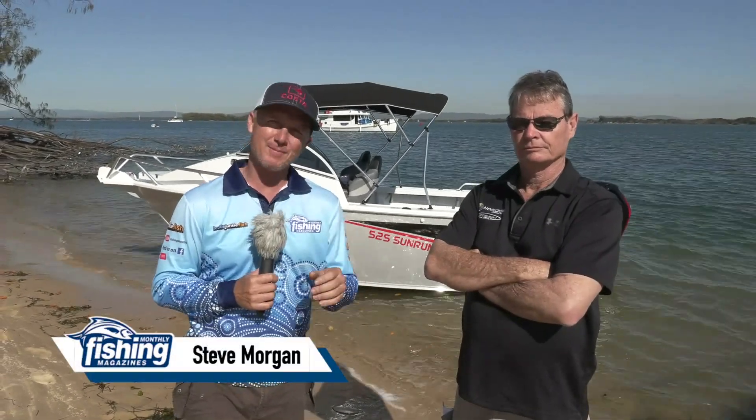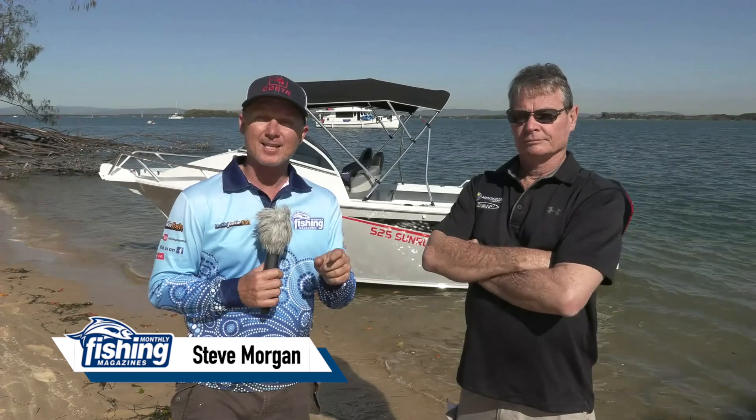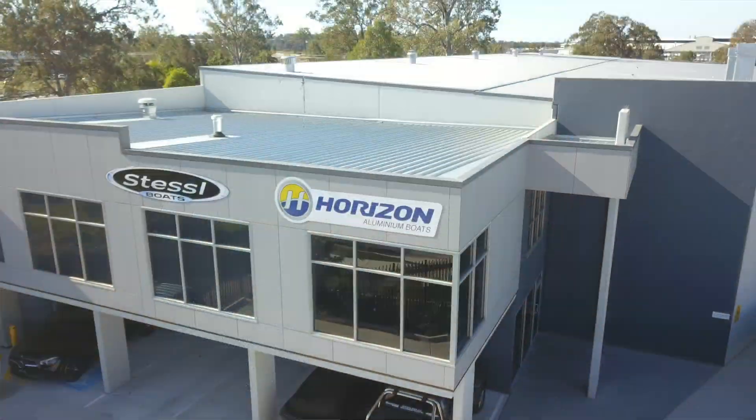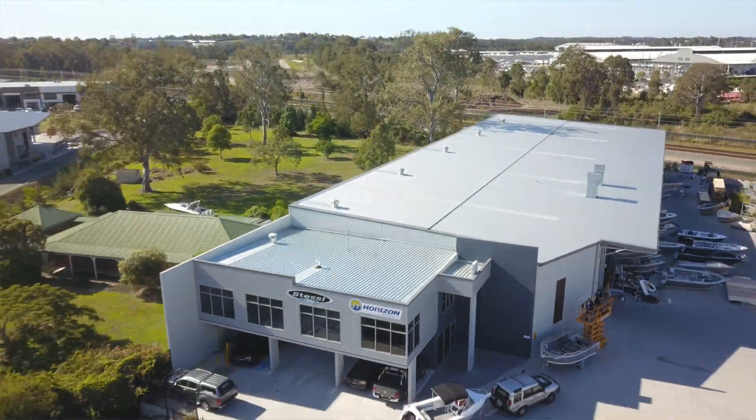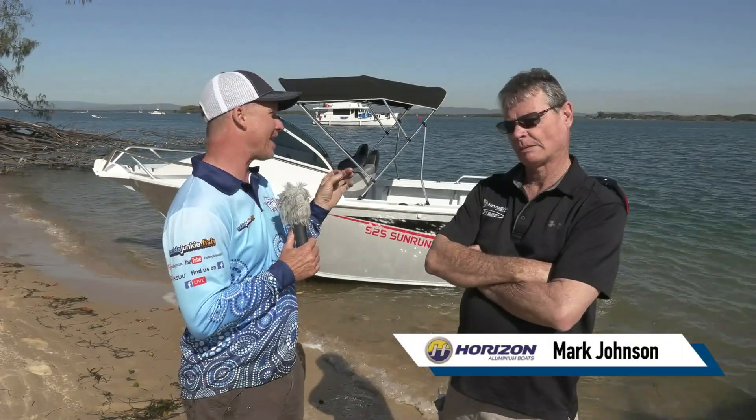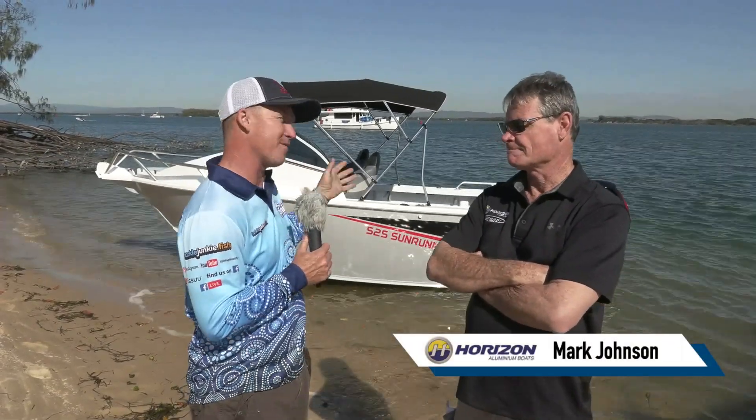G'day, Steve Morgan here, Fishing Monthly magazine, on a beautiful day down at the Jumping Pin on the Gold Coast in South East Queensland. We are a stone's throw from the factory of Horizon Boats. They've got a new factory — they've moved from a bit further south and they are absolutely killing it during these COVID times. You've never had as many orders for Horizon Boats as you've ever had before, Mark.